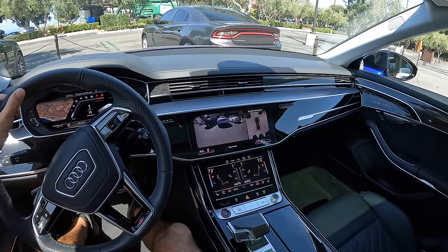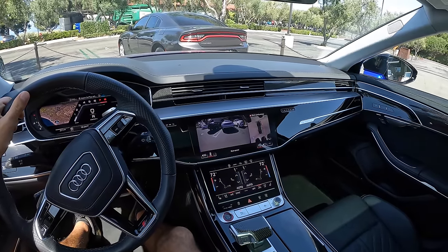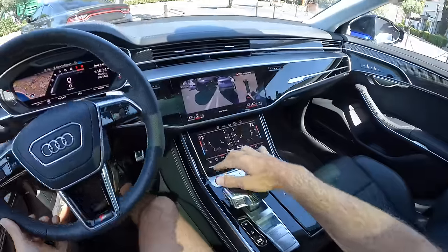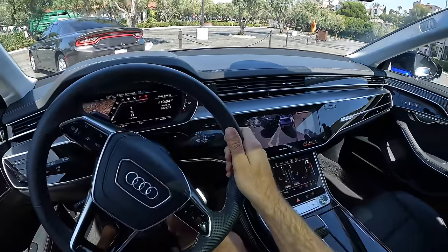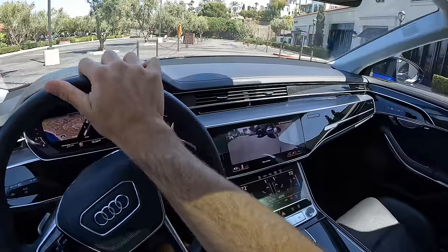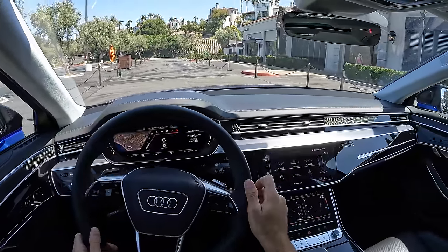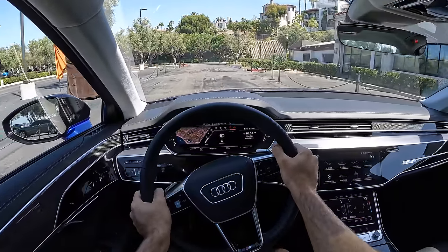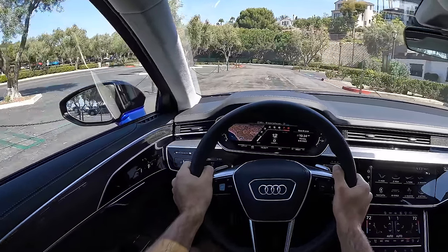This is already going to be a test of the turning radius as I attempt to back up in one swoop — and I do it. That rear wheel steering system coming into play. We'll talk more about that in a second and do a more thorough turning radius test a bit later.